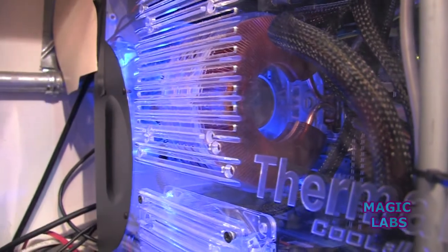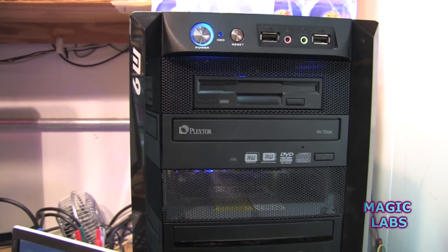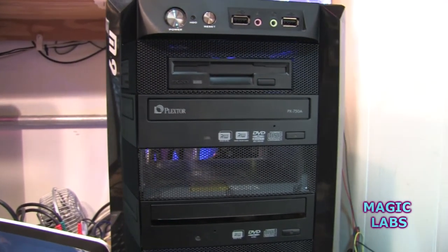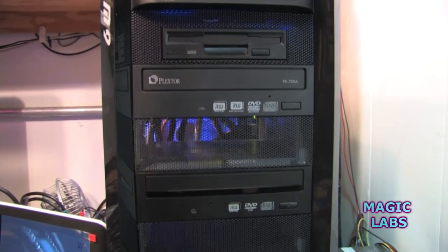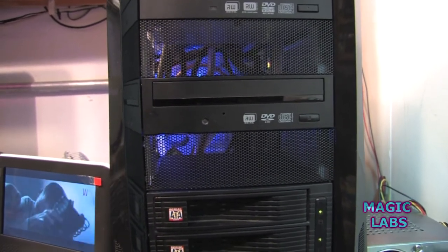And there it is: on and off button, reset button, two USB ports. The input and output aren't used — I don't use the soundboard that came with it, I have my own sound card. There's a drive, a Plextor 750A, and another Plextor — the 716 is the number on it.